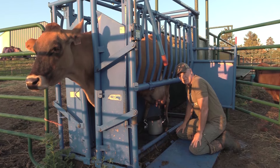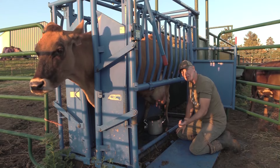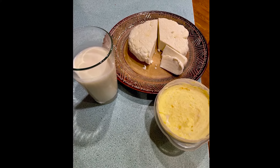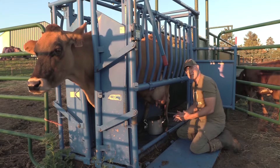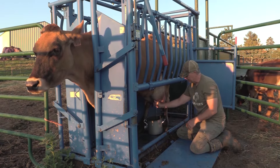Having a milk cow is absolutely awesome. You get fresh milk, you got cream for your coffee, you can make cheese, you can make butter, you can make ice cream — you can make all kinds of stuff. It's really simple. Once you get this routine down right here, then you're golden.